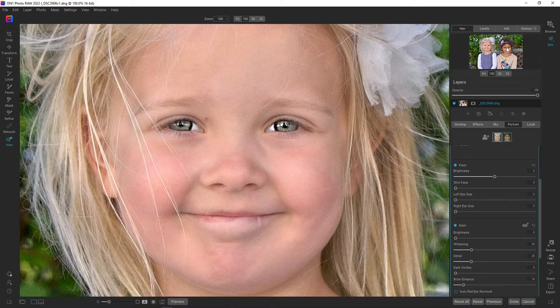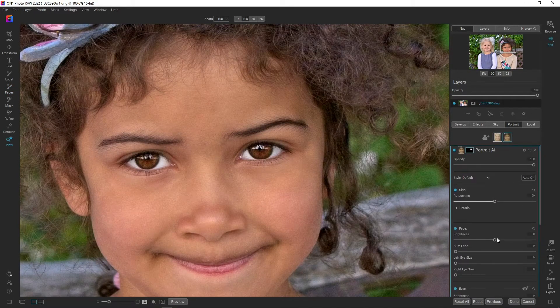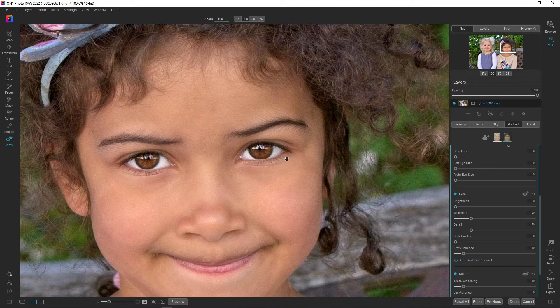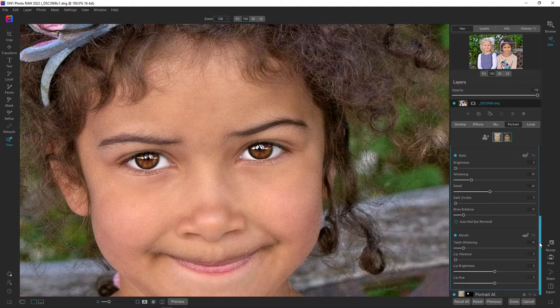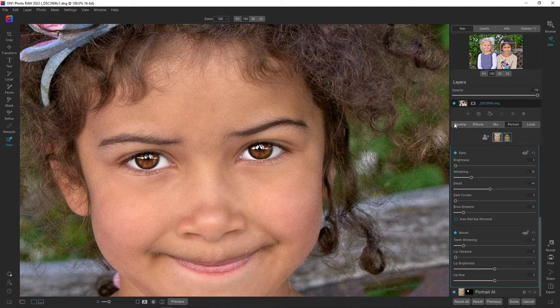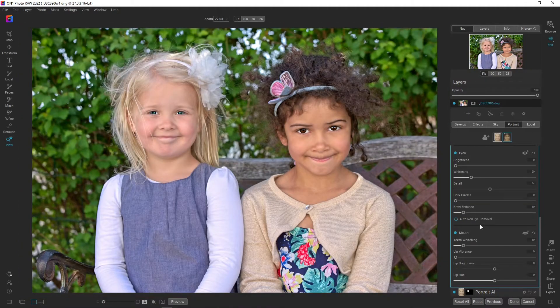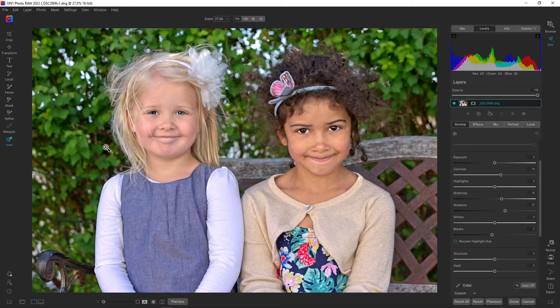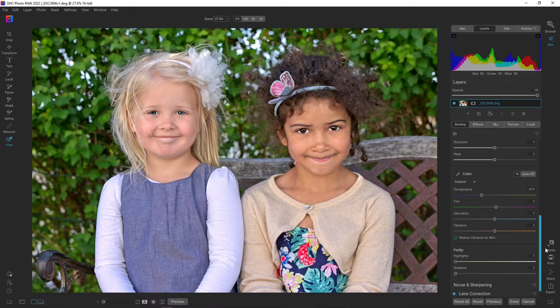Let's move over to the girl on the right side and do the same — I'm going to increase the brightness on her skin to around 36. Let's add some more detail to her eyes somewhere around there, and let's look at her mouth — I think I'm happy with that. Let's go to fit view and check the levels. I want to add some more contrast, and now the eyes are really popping — I really like it.